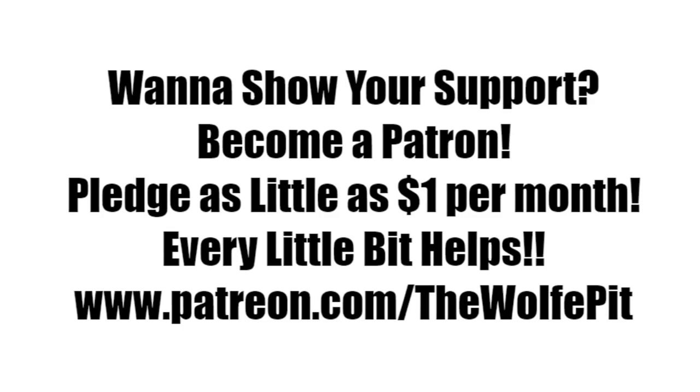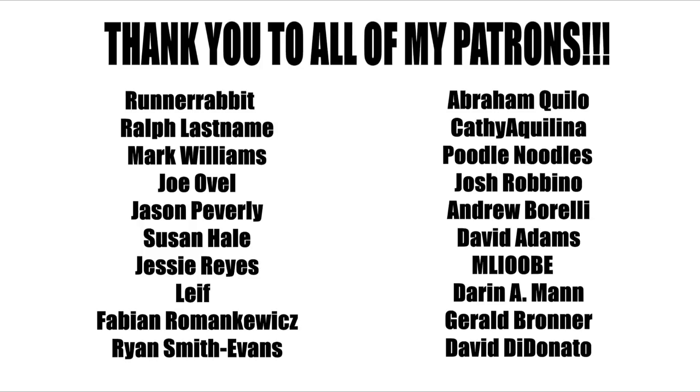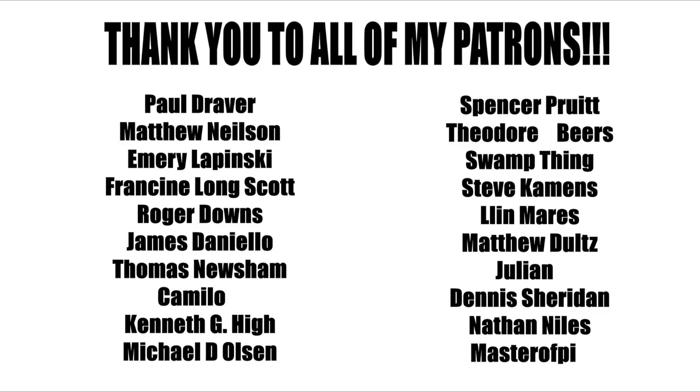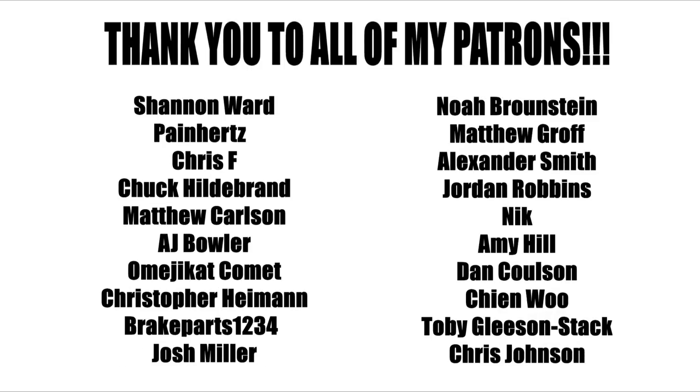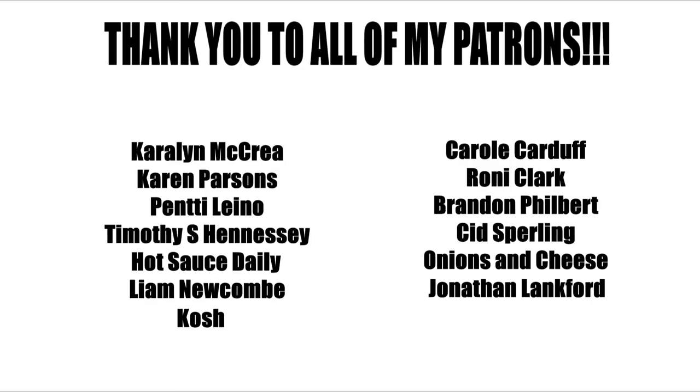If you want a few ideas, check out my budget meal playlist. If you'd like to help support the Wolf Pit, consider being a patron — you can pledge as little as a dollar a month, that's only $12 for the whole year, or you can pledge more, that's up to you. Either way, every little bit is appreciated and helps me produce more high-quality videos more often for you, the people. Thank you all very much for watching — please don't forget to like this video and subscribe, and I'll see you soon.